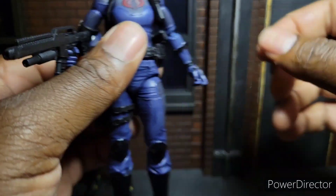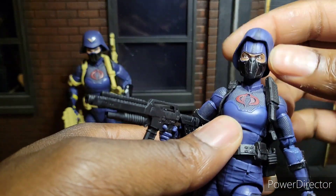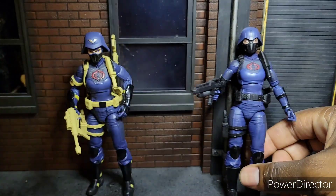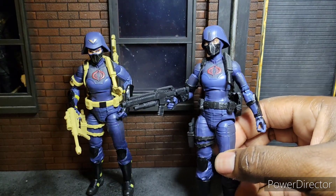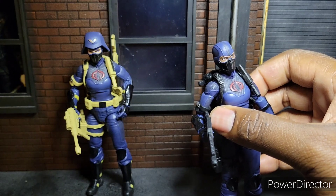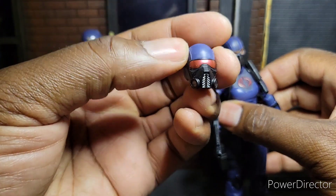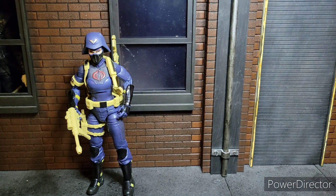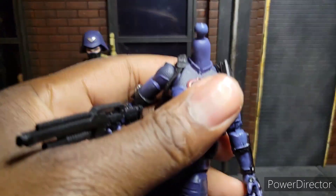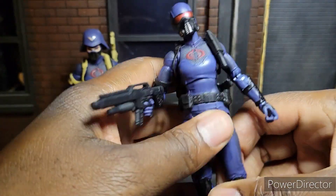It feels good in hand. Nice accessories. They even come with an extra hat or cap right here. I'm not going to lie, I probably won't be using this head, because they also came with this other head here, and that just looks cool — it gives an added flair to it. Let's see how this looks real quick, because this is something more sinister when you have the head like that.